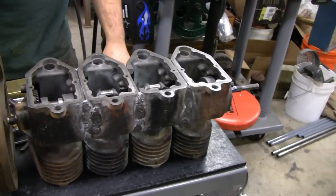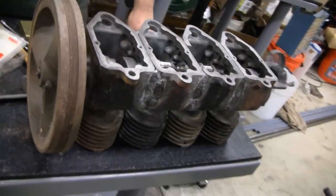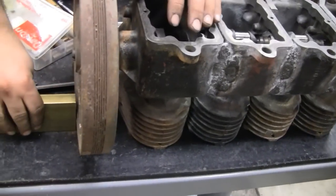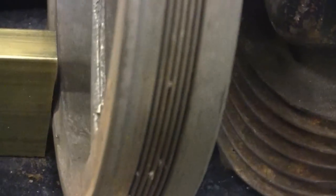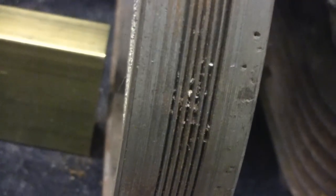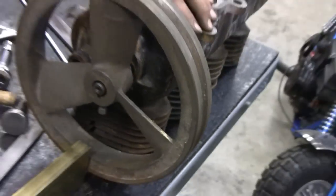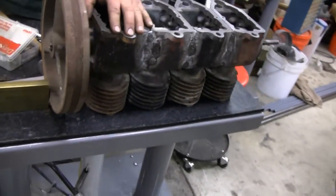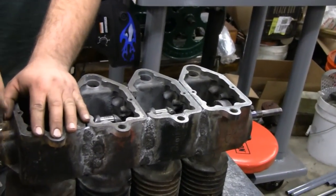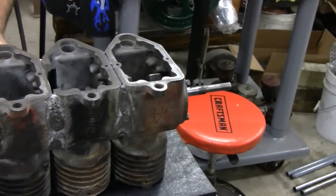We got the crank in, the cam in, and this is our fan and our flywheel. We noticed it's bent a little bit so we're going to have to replace it — it's off by at least three sixteenths of an inch. It was laying in my shed for years. For a 10-inch wheel, it's just too much wobble for us. We got the crank hooked up and the cam, so we're ready to go.